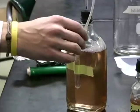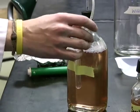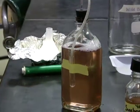We will incubate the bottles at room temperature for about 21 days and record the specific gravity several times throughout the incubation process. Thank you for joining us.